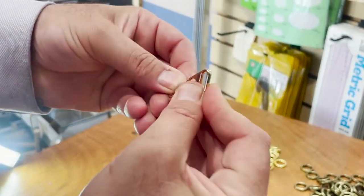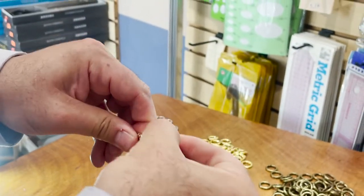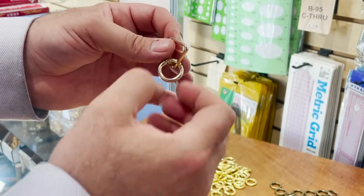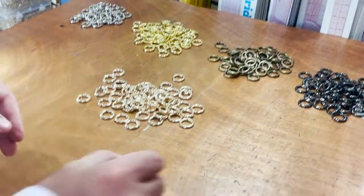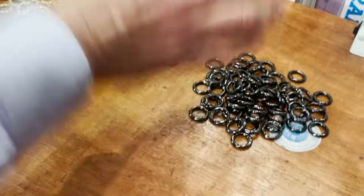It opens only towards the inside — meaning if you put something in, it opens inward. It's made for things like this. You could put chain here, or attach it to the back. Great for shoes, purses, anything you guys make. Five major colors — look at this gunmetal.